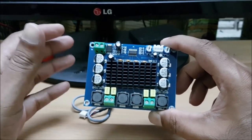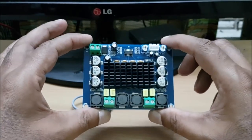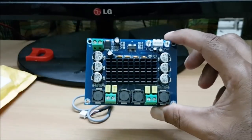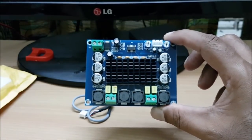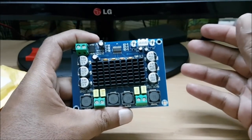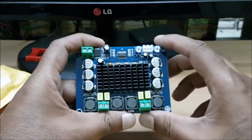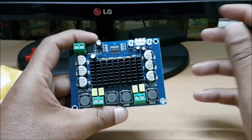This can be used for a home theater — which channel, front channel or rear channel — to show you. Thanks for watching. You can subscribe to the channel, click the bell button, watch other videos, and share with your friends.